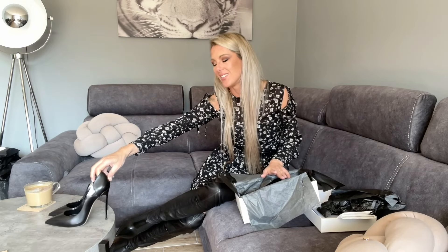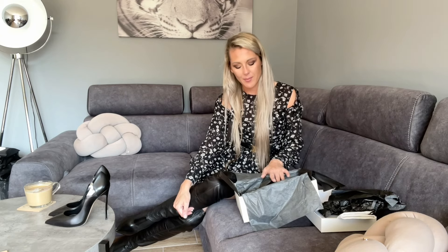I know that Louboutin has the red sole and that's really what Louboutin is all about. But in my opinion these are like half the price cheaper, and they are so good. I can't wait to wear them.